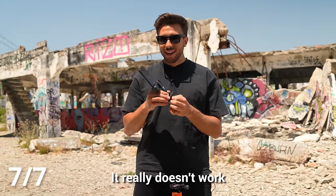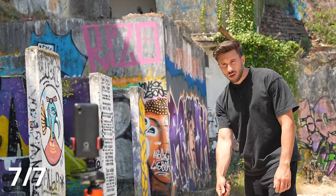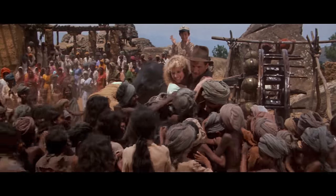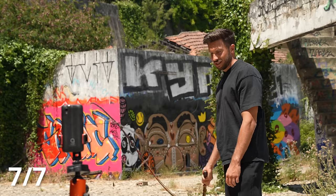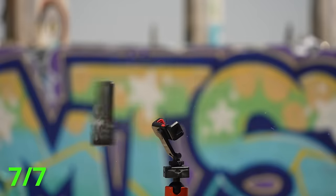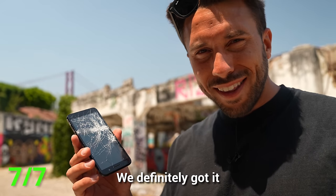I felt so ready. I knew that if I just focused on the technique, I'd nail the shot and make Indiana Jones proud. I set the phone up again, and as I was preparing to strike, I realized something: our heroes aren't actually very different from us. They've probably just spent more time practicing something than we have. But when you refuse to give up, you can become your own hero. We definitely got it. If you like this video, I think you'll like this one too — go check it out.